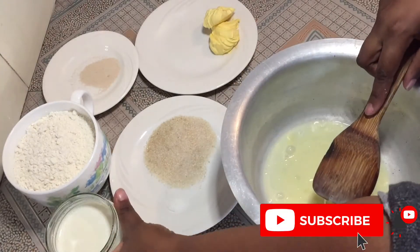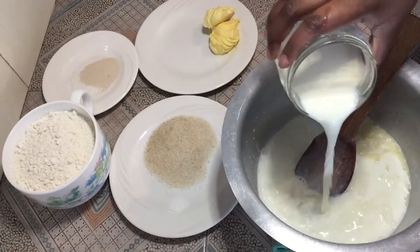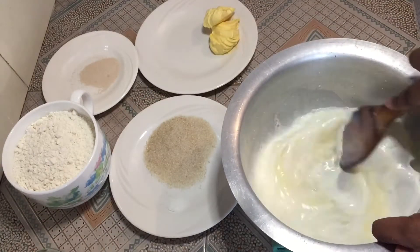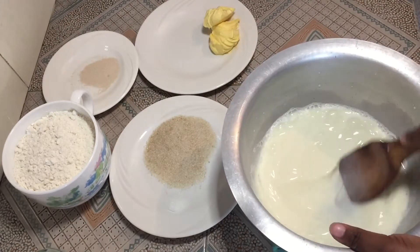After beating the eggs, you're going to add your warm milk. Make sure it is warm — not too hot, just warm. I'm not going to pour all of it because I don't want the mixture to get too sticky. Mix both well.